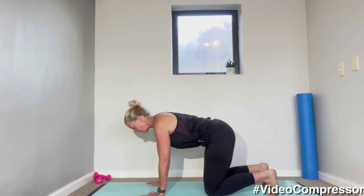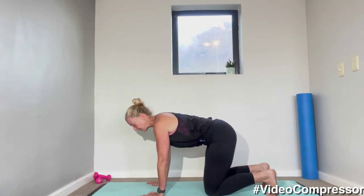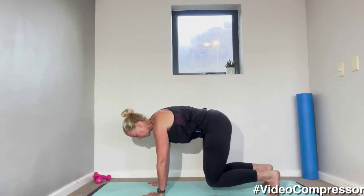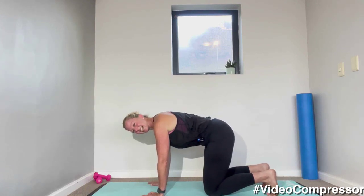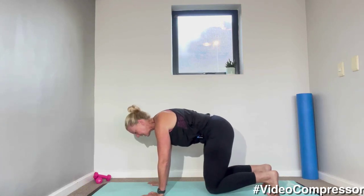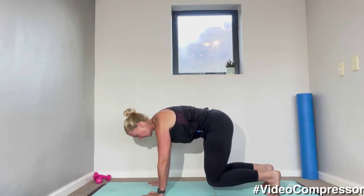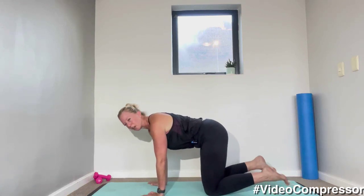Four more — breathing out to lift, five, four, three, two, one, and down. Three more — really slide those shoulders down away from the ears, breathing out to lift, five, four, three, two, one, and down. Five, four, three, two, one, and down. Last one — lift, five, four, three, two, one, and down.